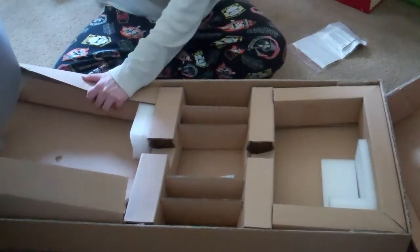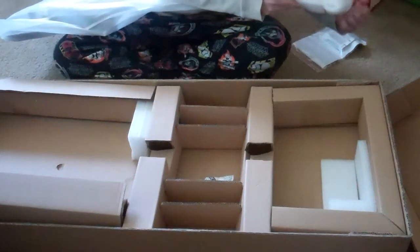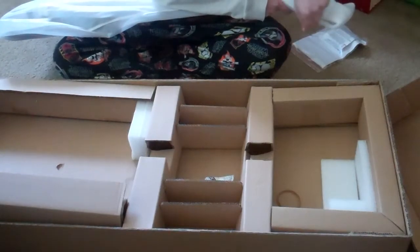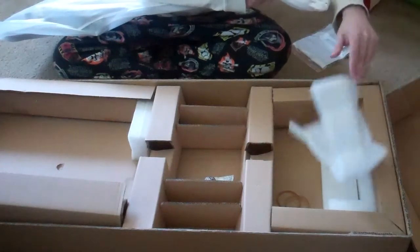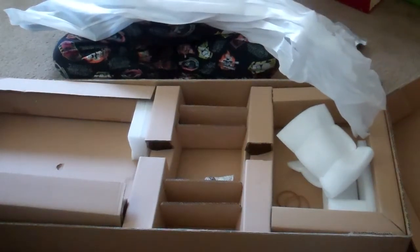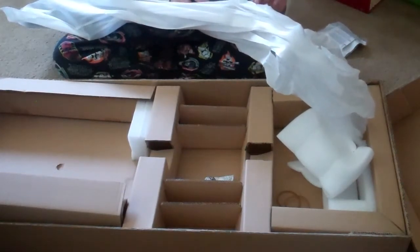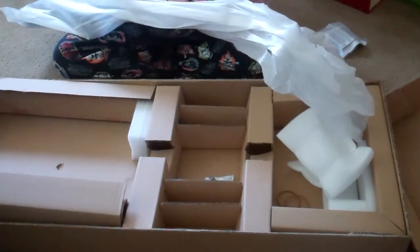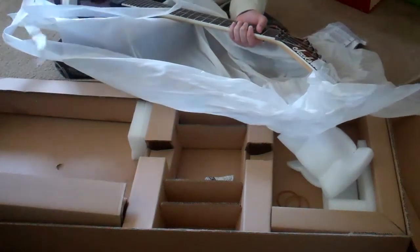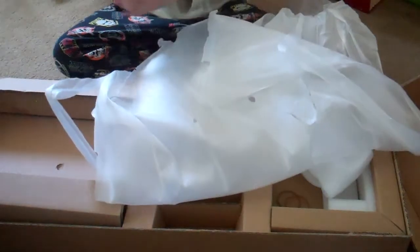Alright, time to open up the main event. I'm going to remove the rubber bands. There's a little card here. Oh yes, yes, oh boy.